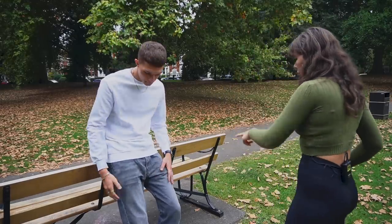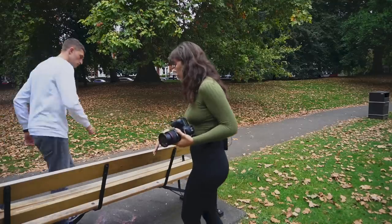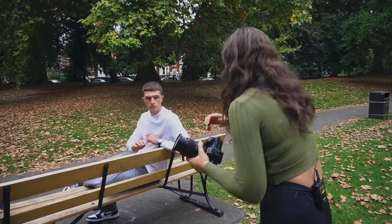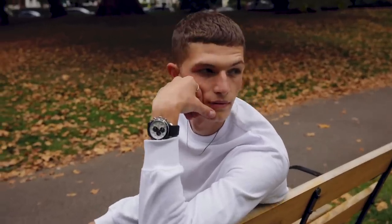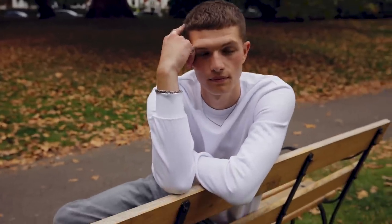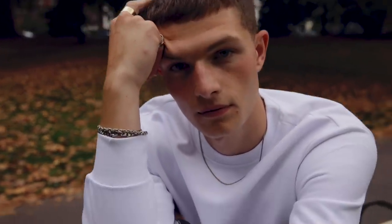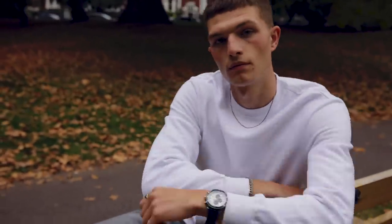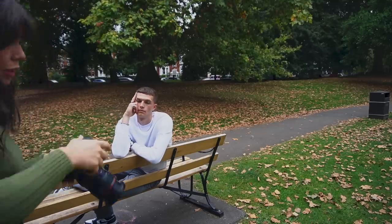Another thing you can do is have your model walk around, kind of like the way he was sitting in the previous shot. For portraits I'll go for a 70 or 50mm lens, but shooting with guys does feel a bit different in terms of how you approach it.